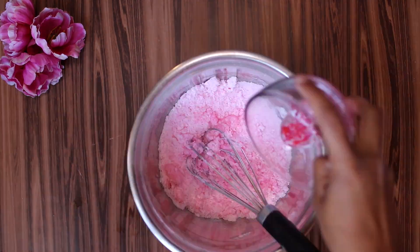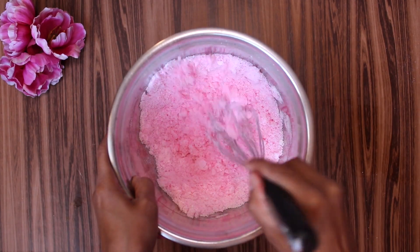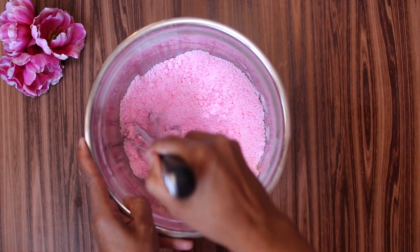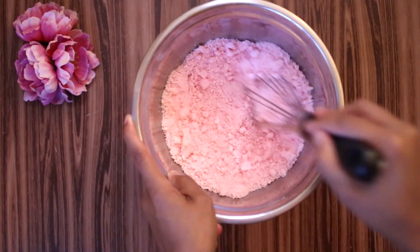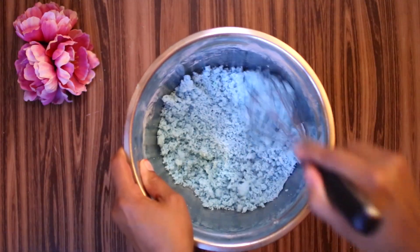You will notice it will start to clump together. Keep whisking until you get a thick, even consistency. Go ahead and try it in different colors — it's so much fun! If you're liking this video so far, don't forget to give it a thumbs up and subscribe to my channel.